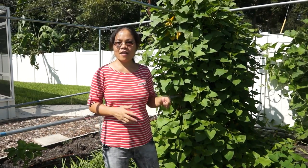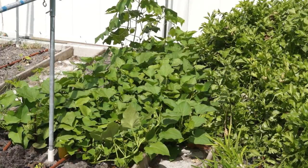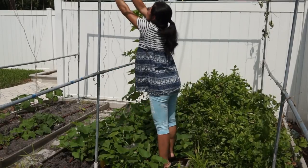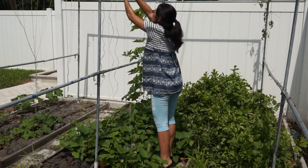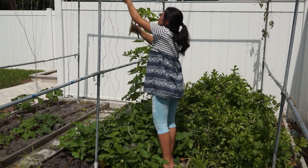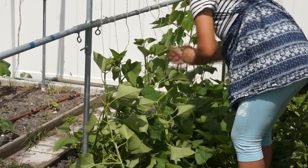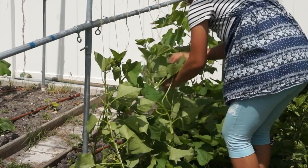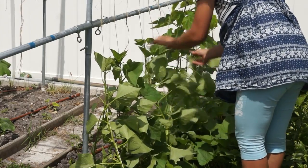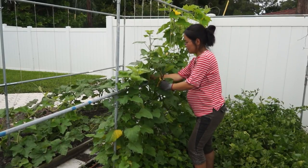To grow sweet potato vines on a trellis is very easy. What I did was, when the sweet potato started to grow vines on the ground, I picked out some strong and long vines and directed them onto the trellis. I set the strings about three-quarters to one foot apart with two vines on a string. I had about seven to eight strings for this sweet potato, but I think for family consuming, three to four strings should be plenty, because sweet potato vines are not very good at climbing on a trellis.